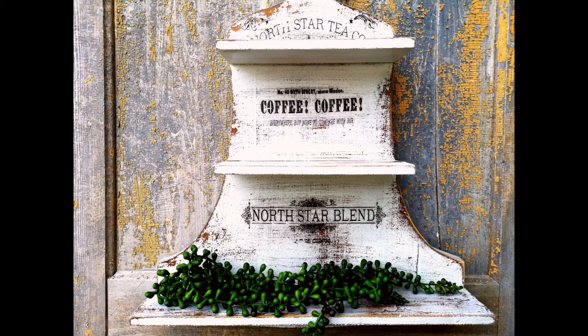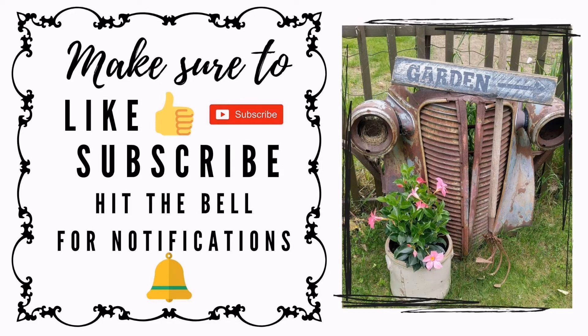Hope you enjoyed and we'd love for you to like, subscribe and follow along if you like thrifting, DIYs and repurposing. Have a great day!